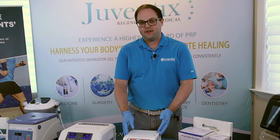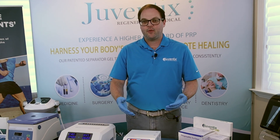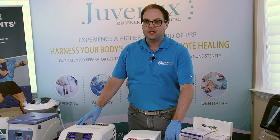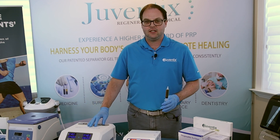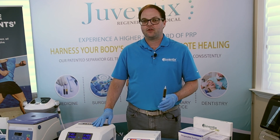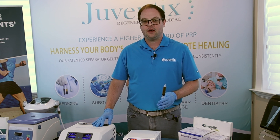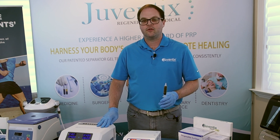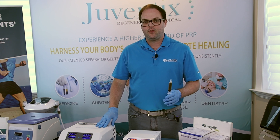Now that photoactivation is complete, we're going to demonstrate how to transfer the photoactivated PRP with greater potency into individual syringes for bioincubation. Bioincubation can be achieved in syringes anywhere from 1 to 5 cc in size. A larger syringe would be appropriate for preparing platelet-rich fibrin for procedures such as wound care or an orthopedic injection. Today we'll be utilizing 1 cc syringes, which are the recommended preparation for aesthetic procedures such as dermal filler in the face and other parts of the body.